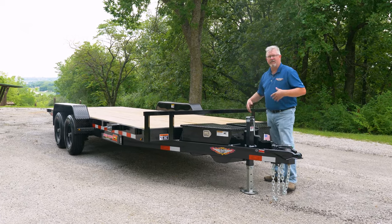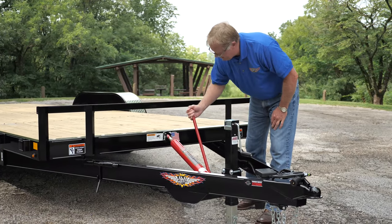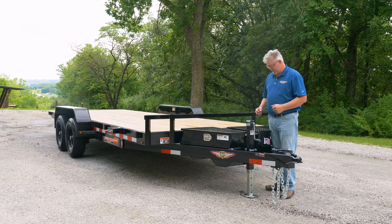The trailer is also available in a manual tilt version with a manual hand-operated bottle jack type of cylinder that you can visit with your dealer about.